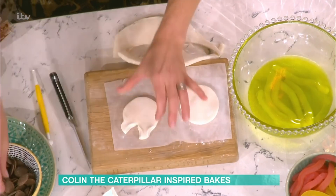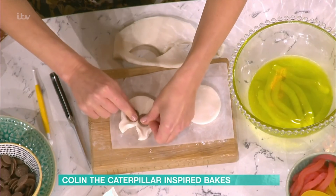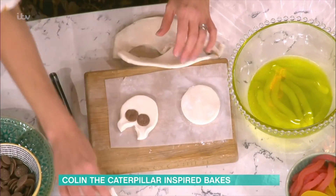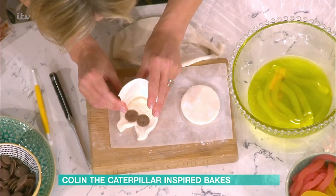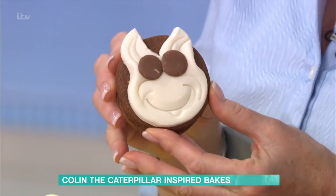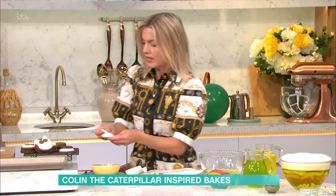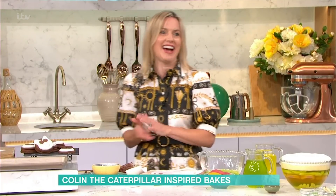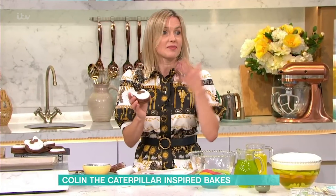He's got chocolate button eyes, so just press them in like that. Then I've used a cup just to form the features, or you can use any sort of modelling tool. Add his little smile - there he is! Then that just gets stuck on top of your sandwich biscuit. That's the little sandwich caterpillar face biscuit done.